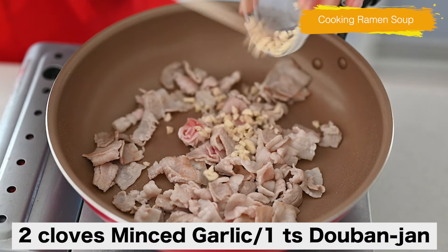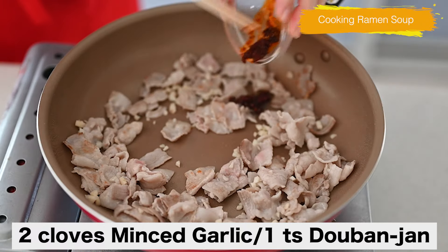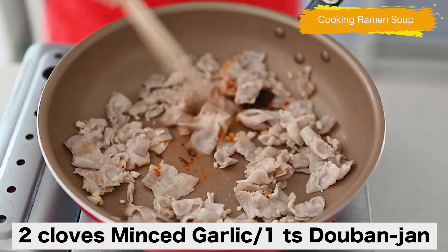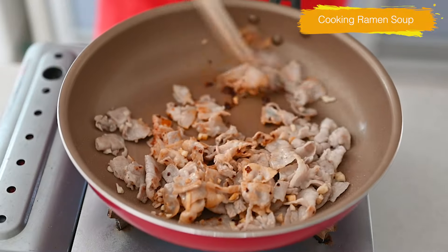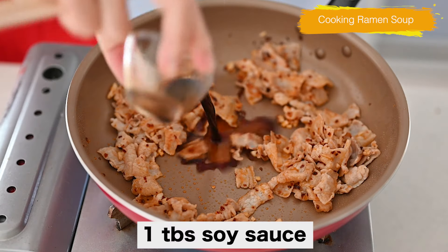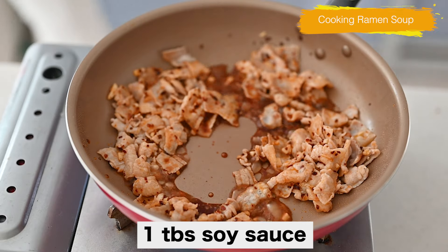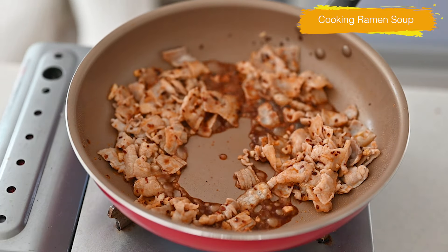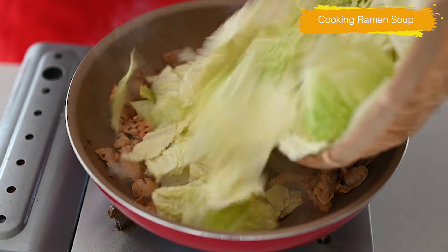Add in minced garlic and doubanjiang paste. Cook on high heat until the spiciness and the fragrance activate. Add soy sauce onto the very hot pan to add a kind of smoky flavor.